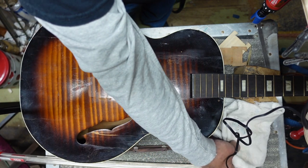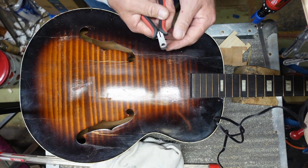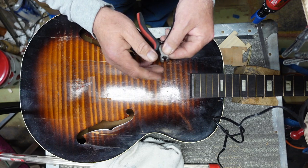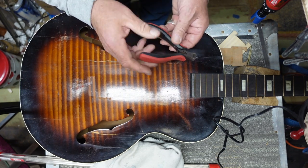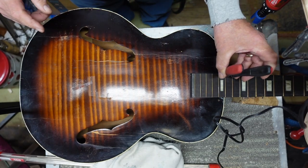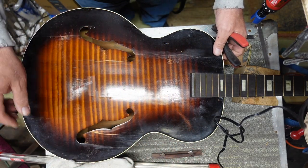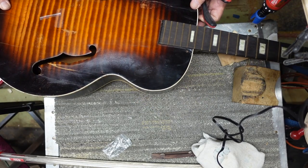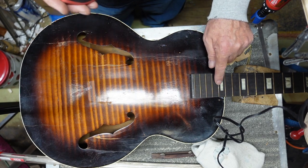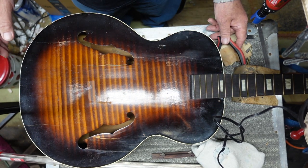These are fret pliers - notice they have a curve, so when I squeeze them they grab the fret and pull it up, then I just walk down like so. There are little spacers you can put underneath once it starts coming up - you put a shim under there and pull that up. But the first thing to remember is they probably used some kind of glue here.